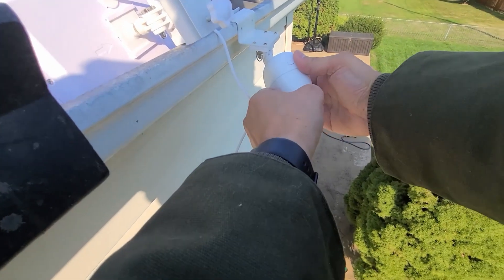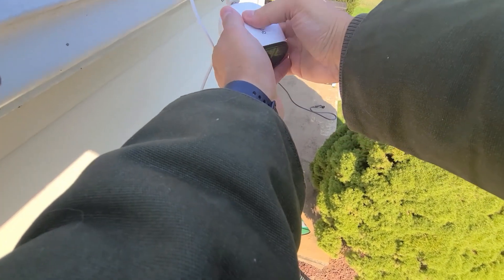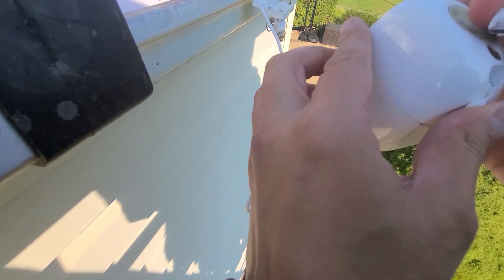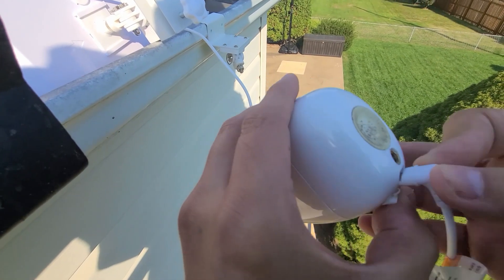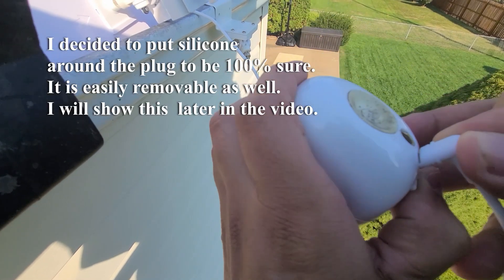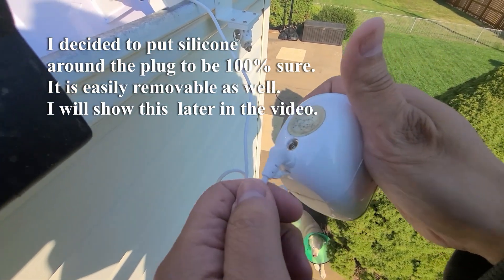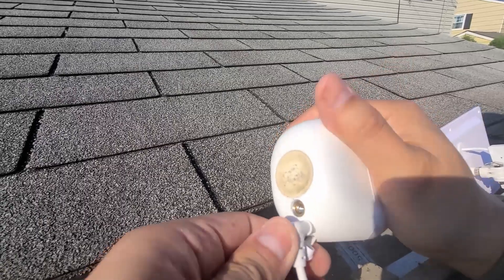I'm removing the camera by unscrewing it because you need to get to the back of the camera to plug it in. You see this plug — you have to open it and take the cable and plug it in. It only goes in one way so be careful. When it goes in, it actually creates a decent seal, which is good because you don't want water getting in.